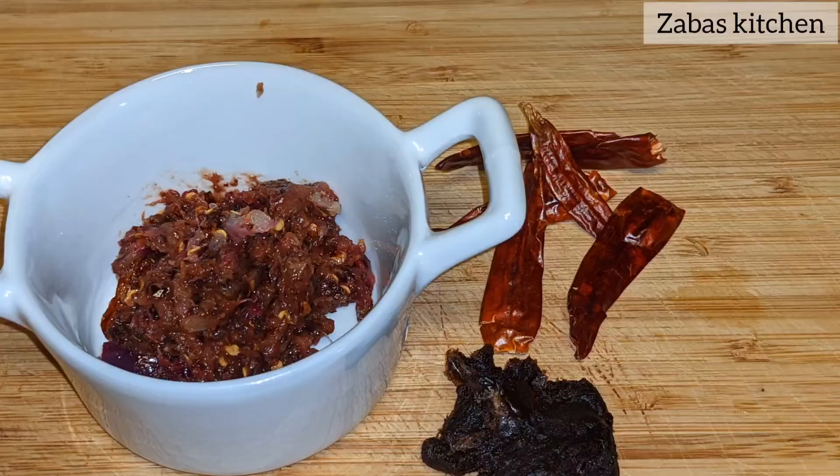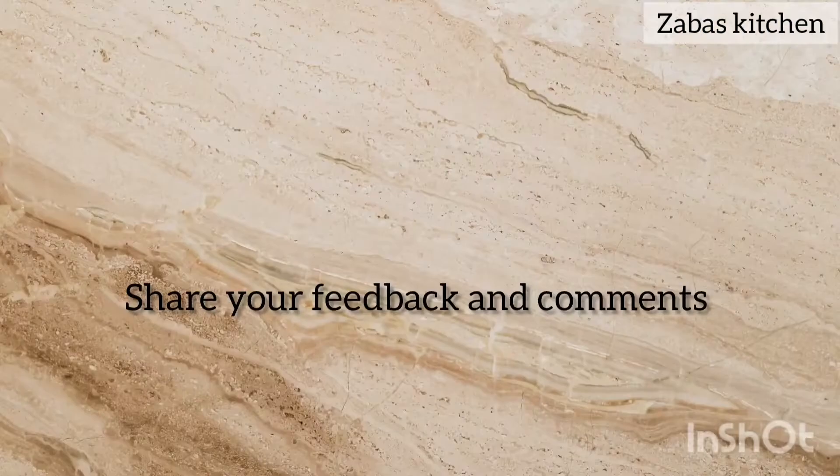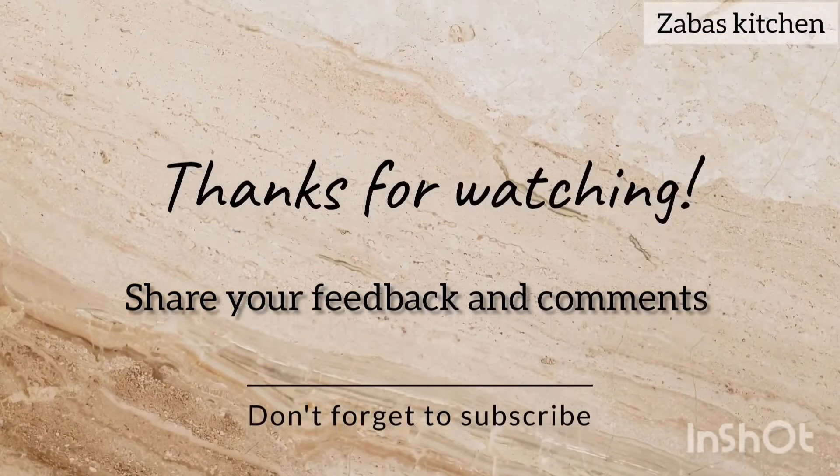This is a good taste. You can try it again. Thanks for watching.